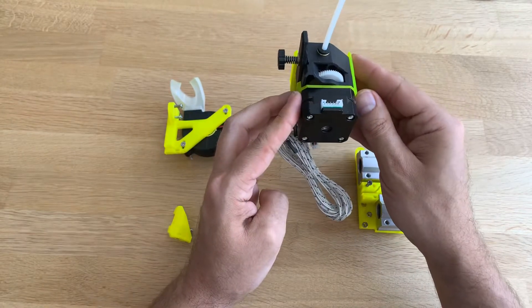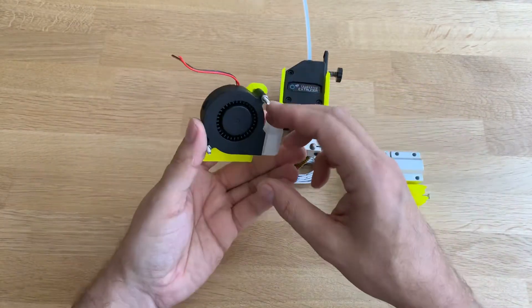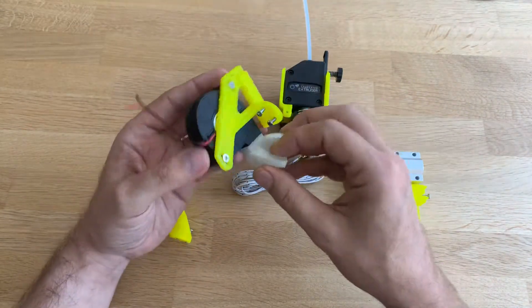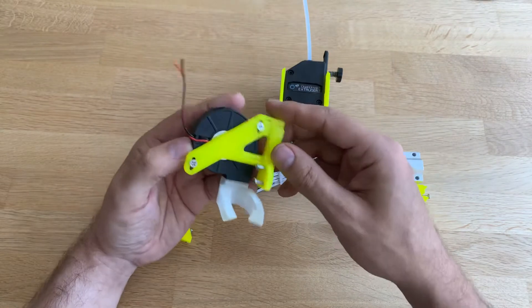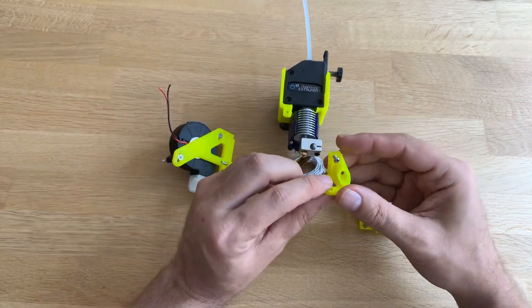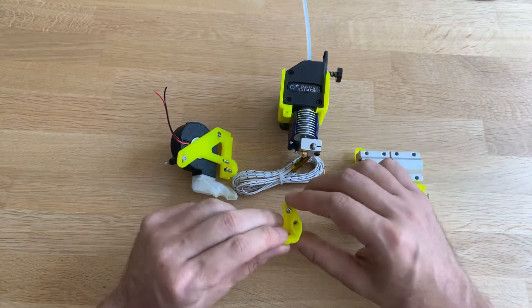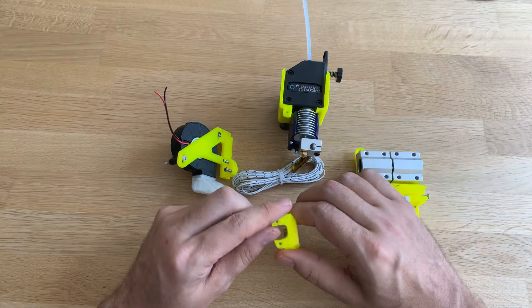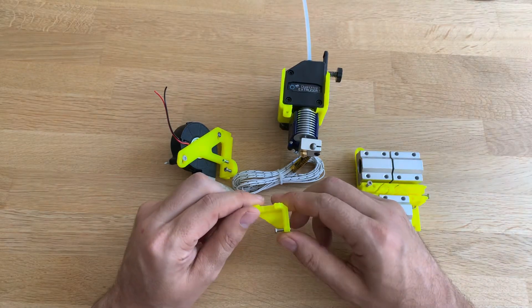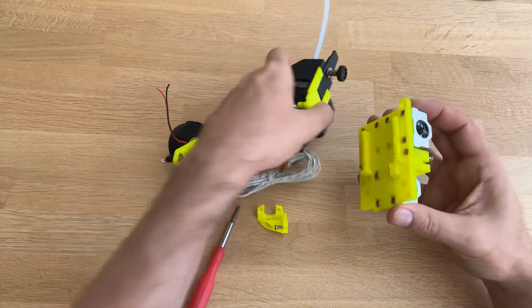The whole assembly goes like this. This is the fan, which is basically the original fan. And this one is for a BL Touch or something like that. I don't have a BL Touch or a 3D Touch or whatever, but I hope to have one in the near future.